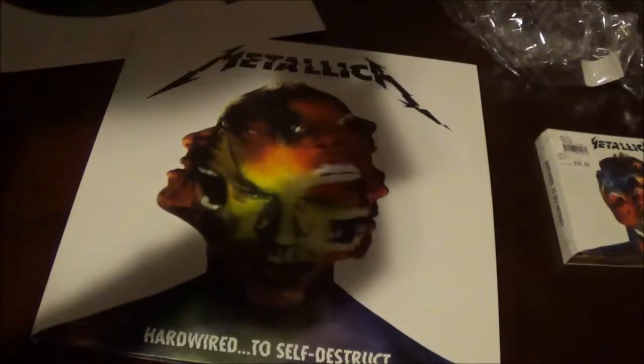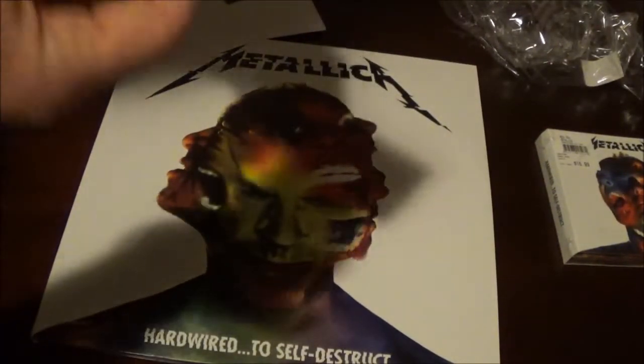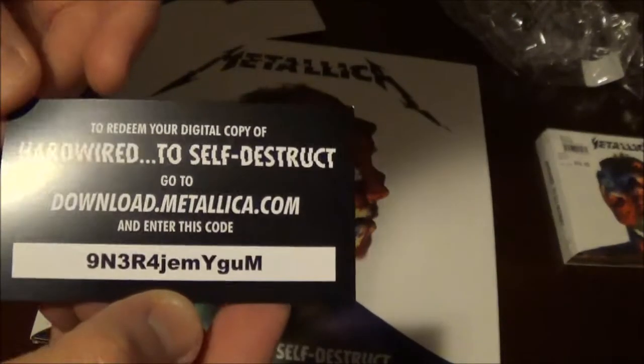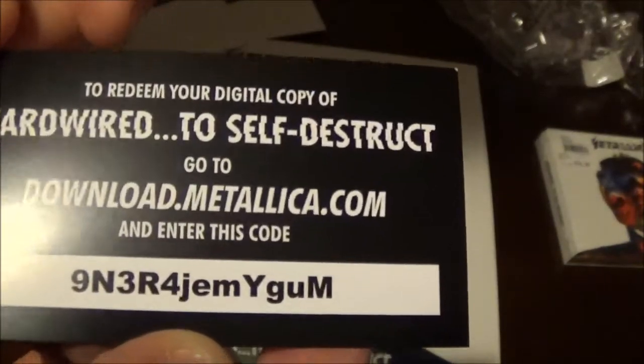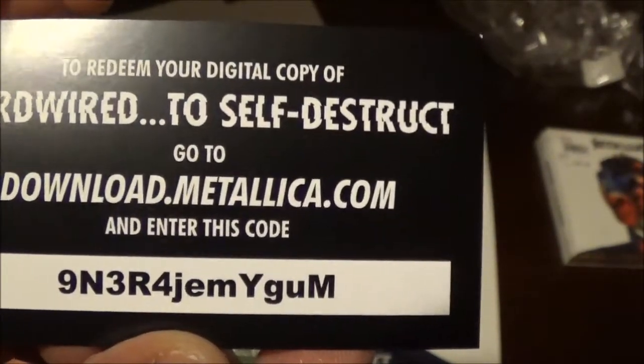If you would like a free download of this copy, go to download.metallica.com and enter that code. You get a free copy of Metallica's new album.